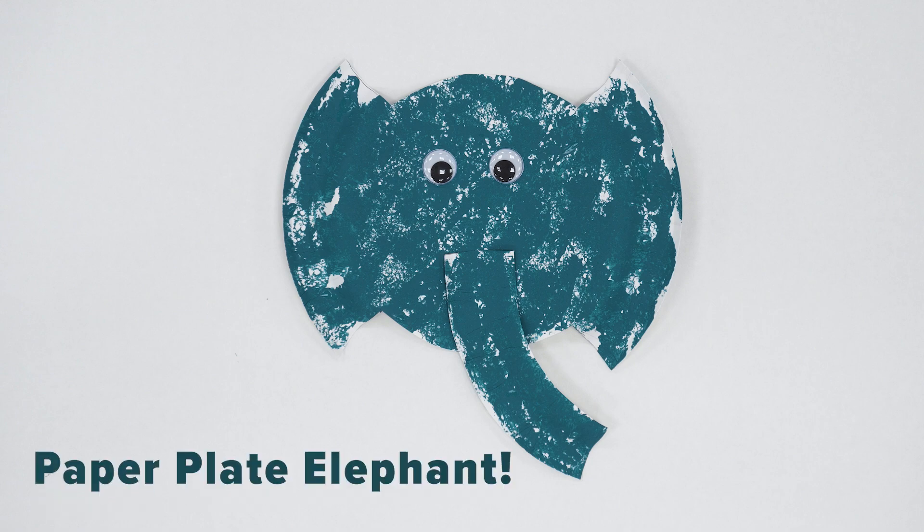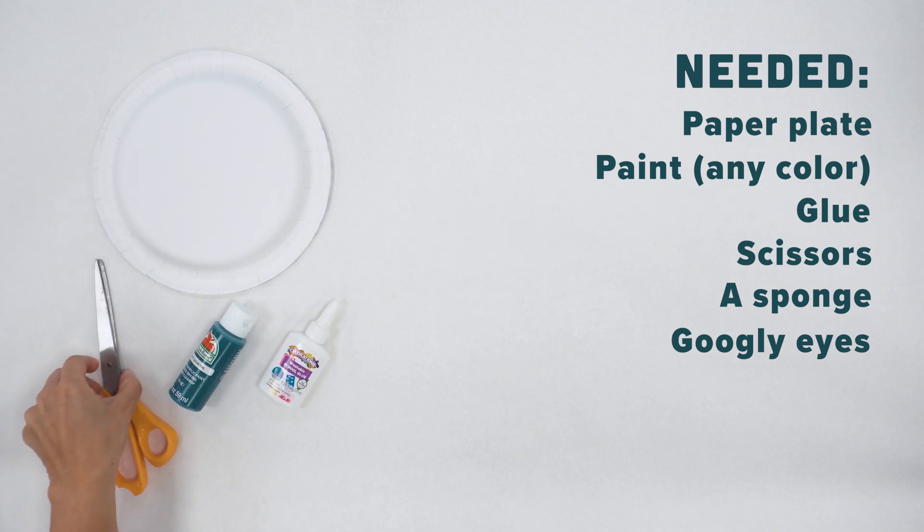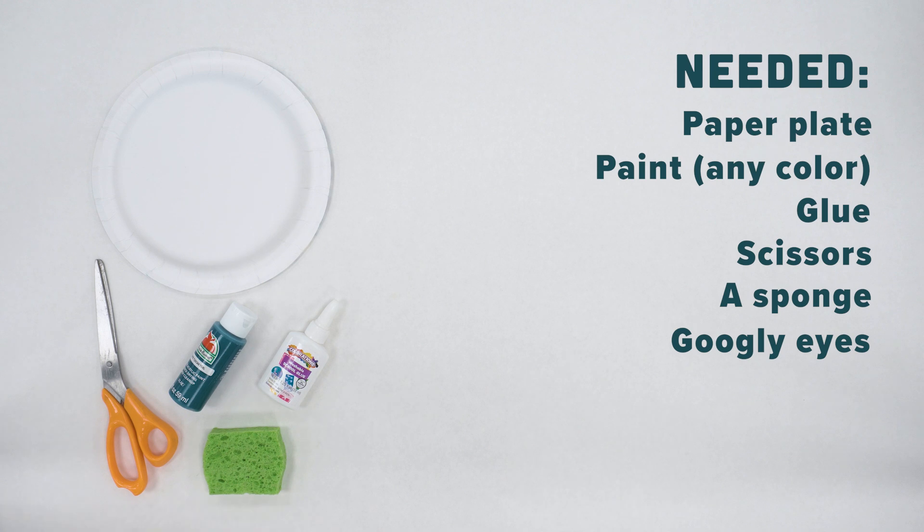The materials you will need are a plain white paper plate, paint, glue, scissors, a sponge, and googly eyes.